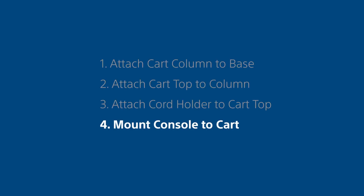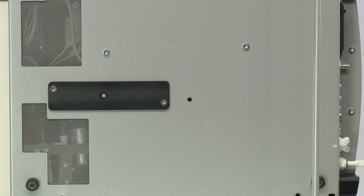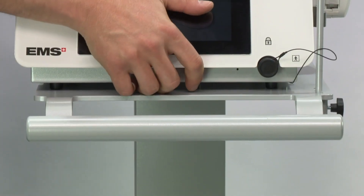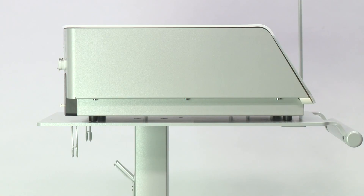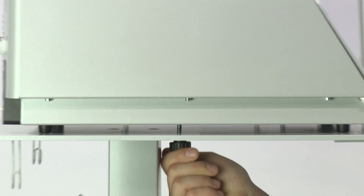Step 4: Mount the console to the cart. Place the Trilogy console on the cart, aligning the hole on the bottom of the console with the hole on the cart top. Attach the Trilogy console to the cart using the thumb screw provided.